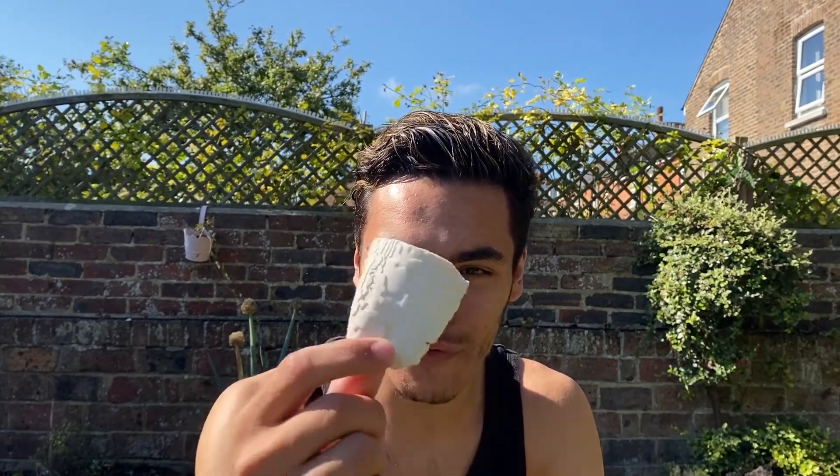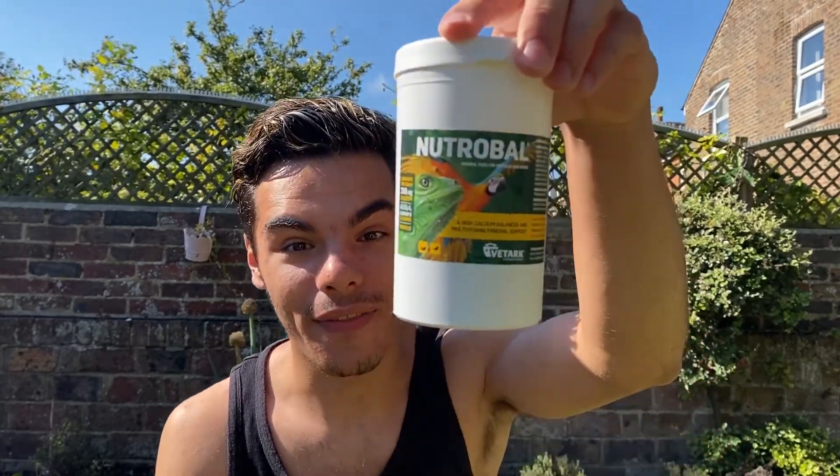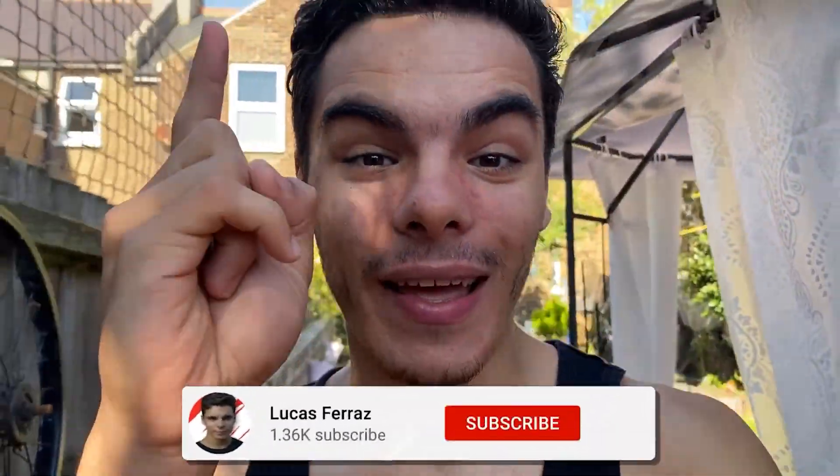In today's video we're gonna find out if this is worth buying and if it offers the same calcium and nutrition and vitamins as this. Subscribe so you don't miss out on the videos. Welcome back to my channel - if you're new here, subscribe. We do amazing content here all about budgies, birds, turtles, ponds and all those crazy projects. We're slowly growing as a family, as a YouTube channel.